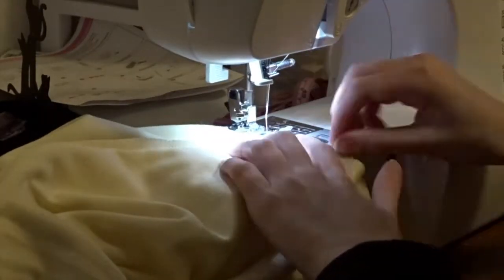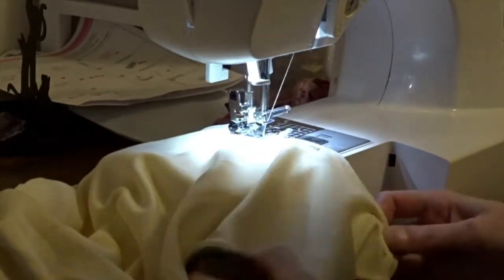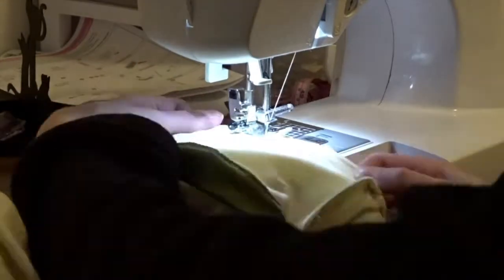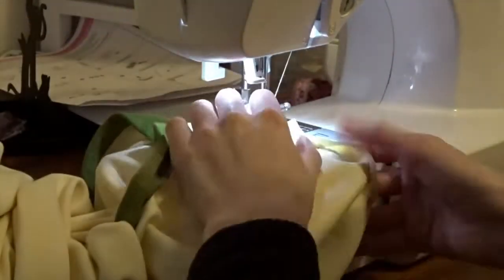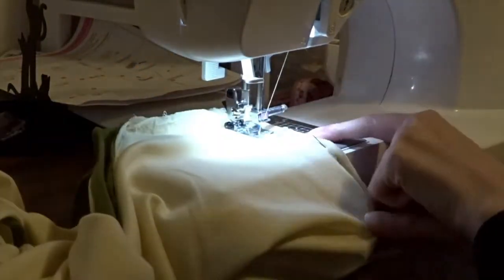It's hard to explain how I attached the sleeves to the shirt, but I turned the shirt inside out and put the right side of the sleeve to the right side of the shirt, and did a zigzag stitch all the way around. The fabric is a little tough, but I got it to work.